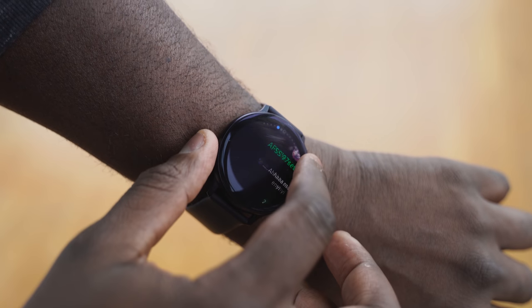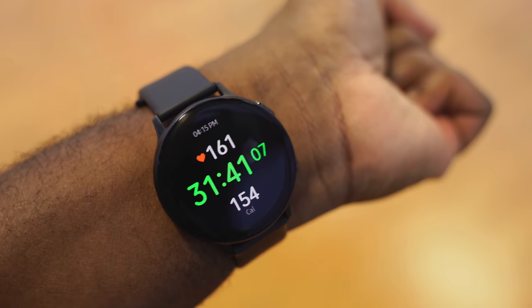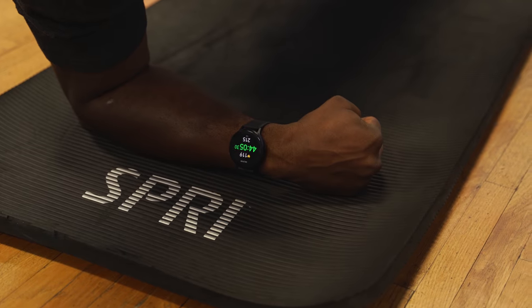The lack of an actual mechanical dial is not missed here, because the digital dial works really well. And Samsung Pay is built-in — this is a solid smartwatch, and probably one of the best in the Android ecosystem.